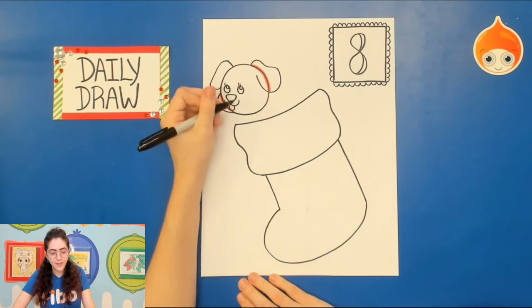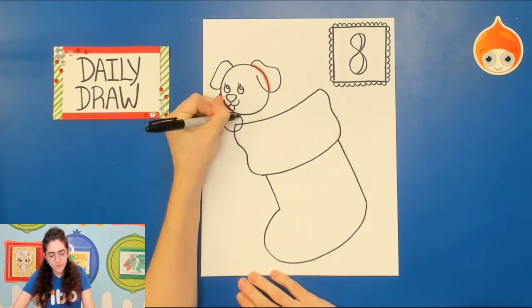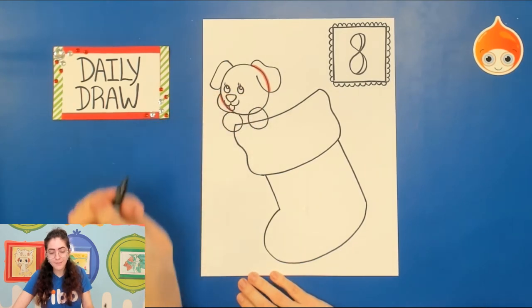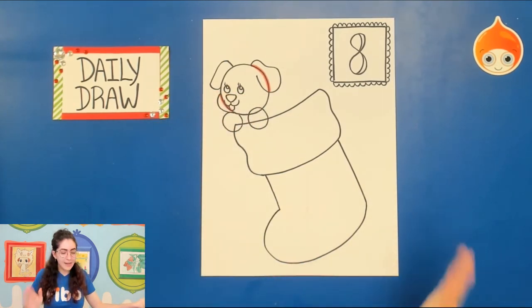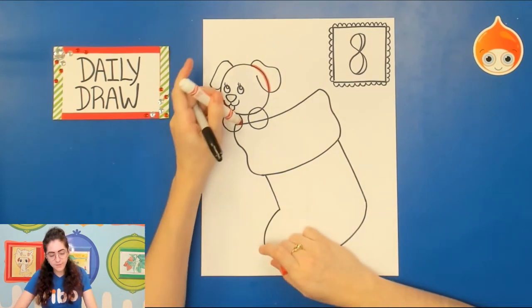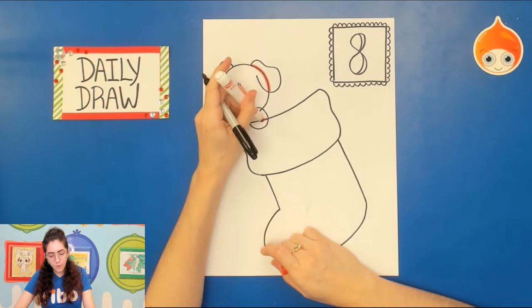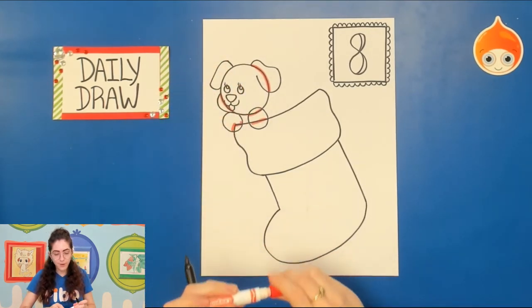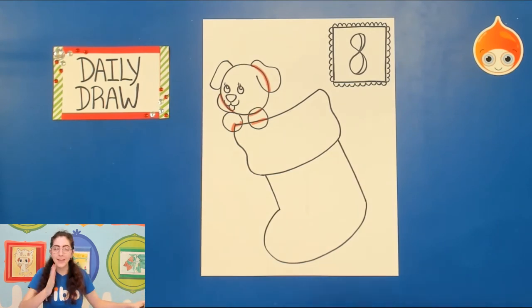Now our puppy's head is just floating, so go underneath and draw two circles for the paws. Anything that goes through the paws — like the stocking or part of the puppy's head — erase that, because you can't see through puppies.